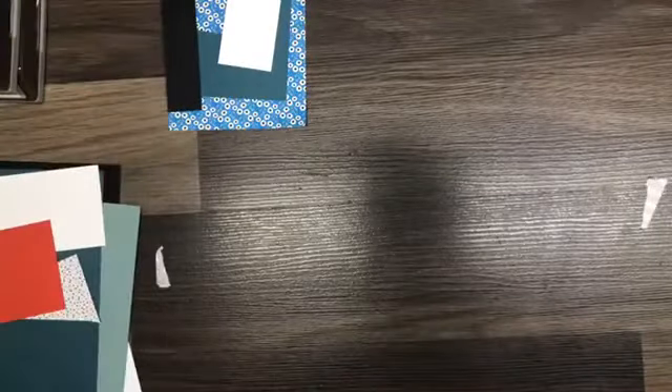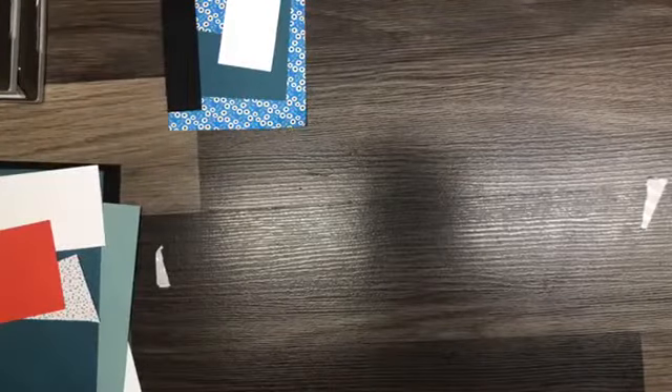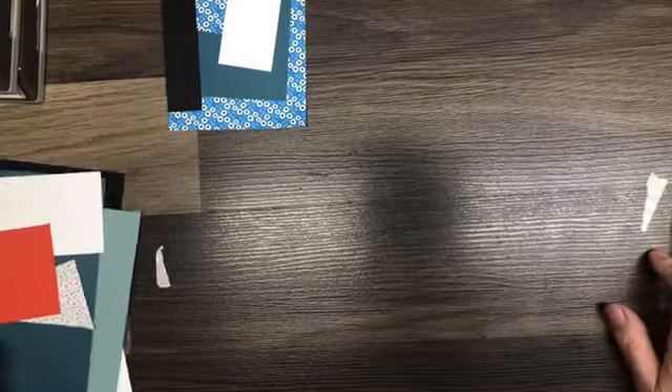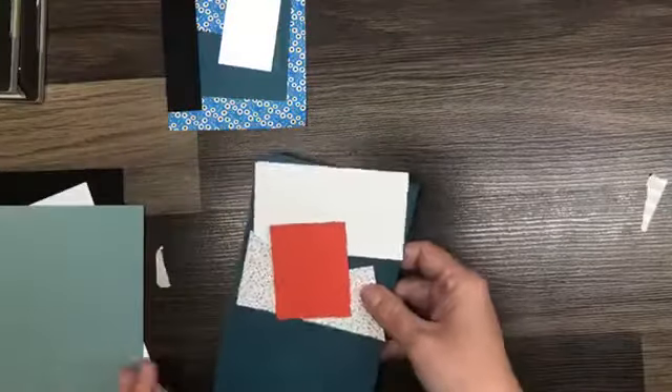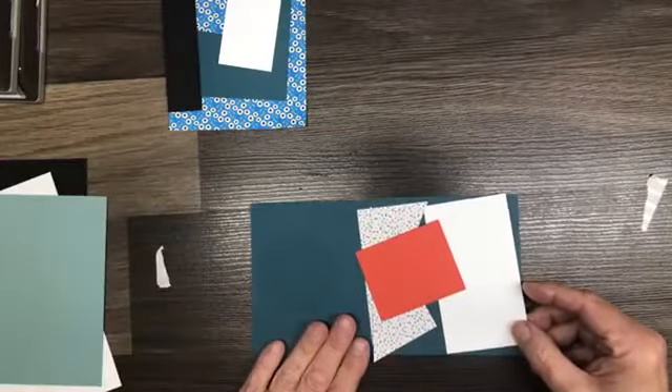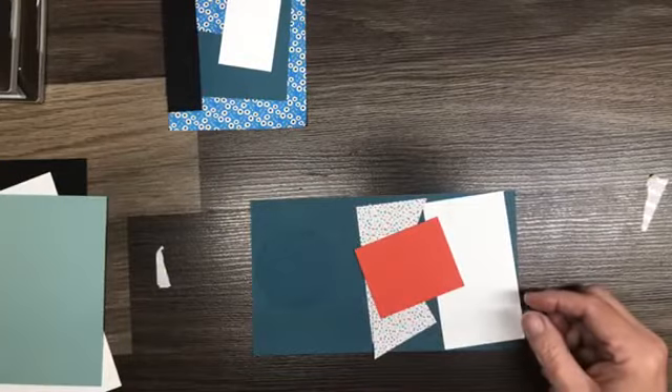I'd like to welcome you here today. I am just having a play at a twisted gatefold card today. I just grabbed a whole bunch of pieces out of my scrap bin and I'm going to show you how we're going to make this card.